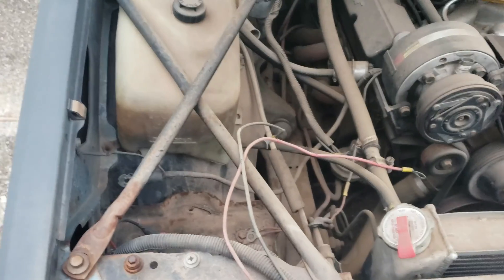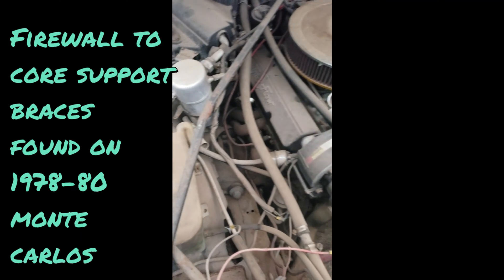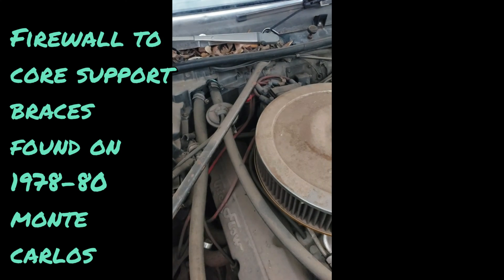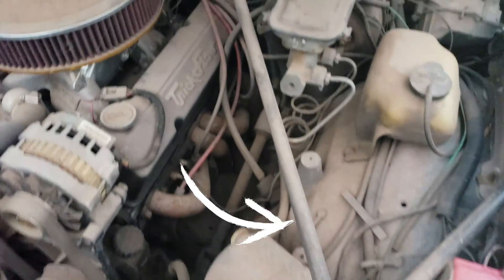The first brace you need for updating your suspension is the Monte Carlo bar — this one right here. See how it slants nice over your battery? And here's the other one.